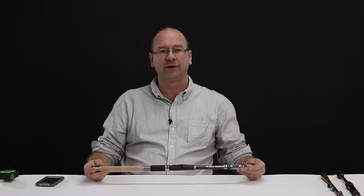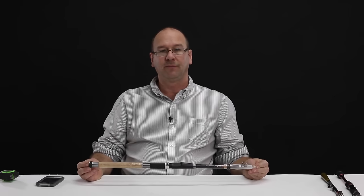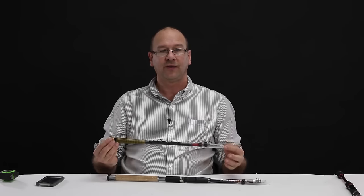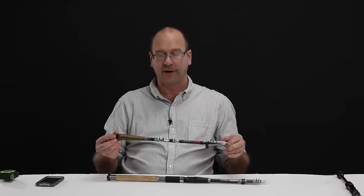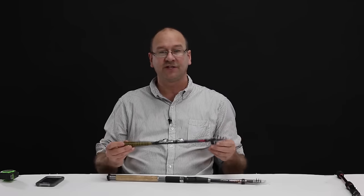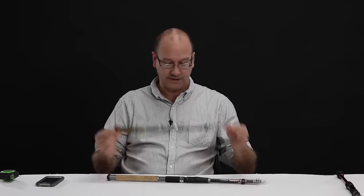Hello, this is Darren. I have another fishing rod review for you today. I did one earlier in the year — this one is about collapsible style fishing rods, something you can take on a trip without having to worry about fitting it in the car, strapping it on a plane, or putting it in a backpack. These are good survival rods.